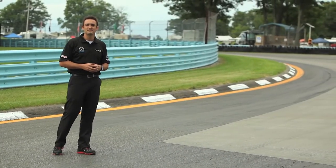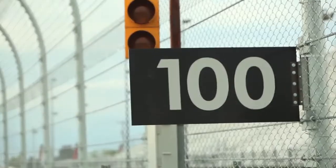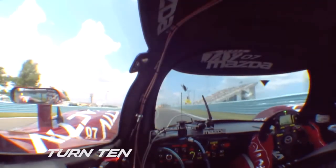Here we are at turn ten, coming from the boot. Because you're not at full speed, you can really attack this corner — probably don't need any brake. In any car I've been in, I didn't have to touch the brake here, turning in about the 100-board and driving as much momentum as you can handle on the way down to the apex.